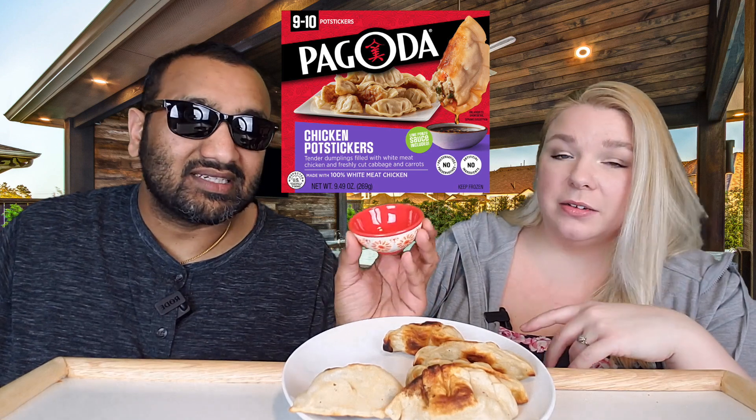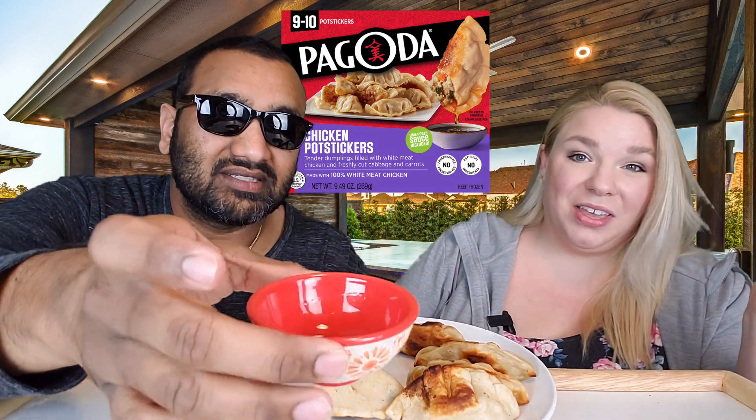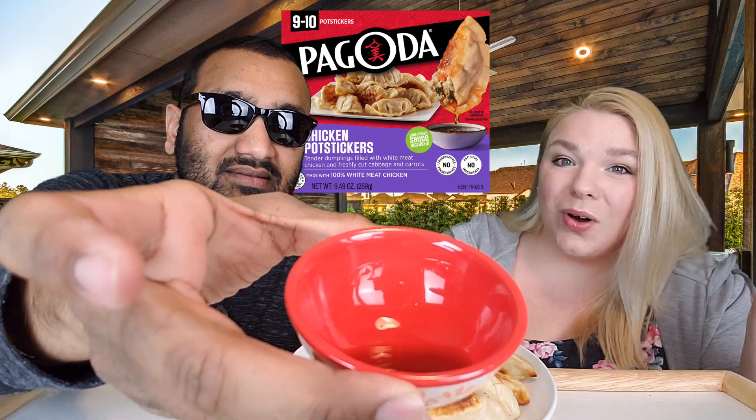The sauce packets are freaking tiny — there's almost nothing in there. I don't even want to tip it over because we barely have any sauce. The sauce packet was literally the size of a ketchup packet, and you're supposed to use that for all of the pot stickers. There's basically nothing in there.